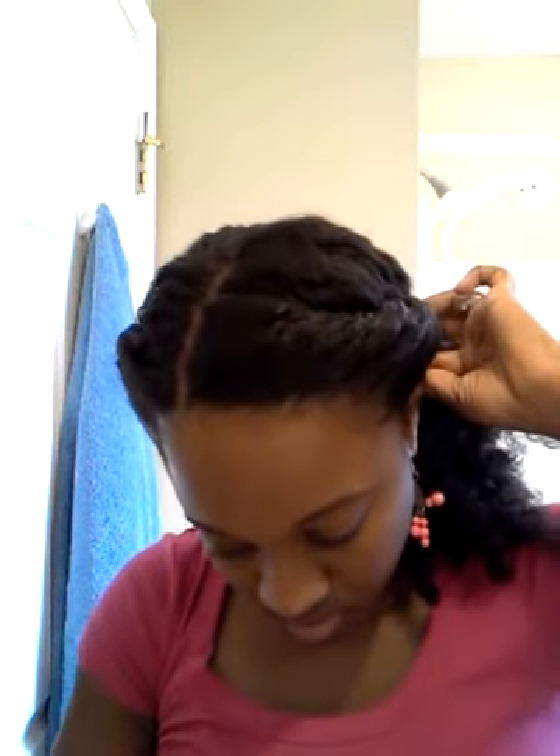Roll on this side, bring it down, bring my hair down at the top so it's going to be sticking up. This one I'm going to stop right here like behind my ear and pin it in place.